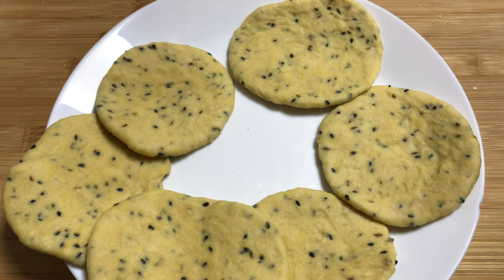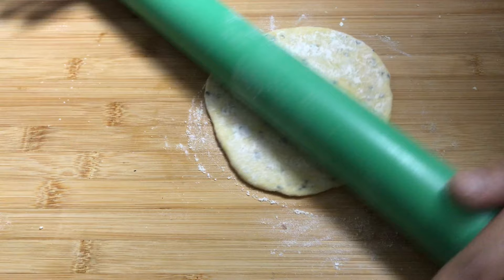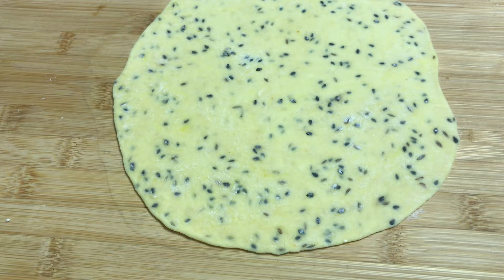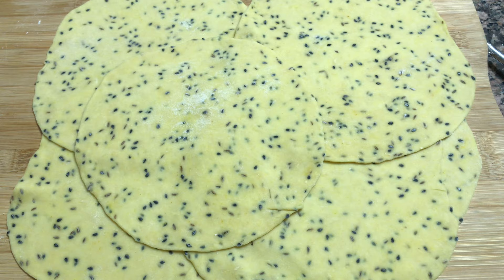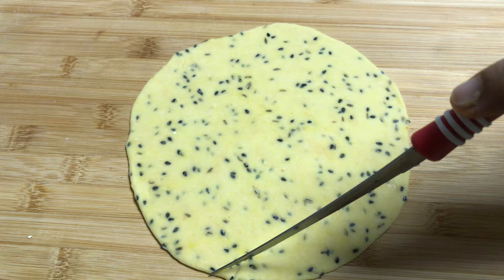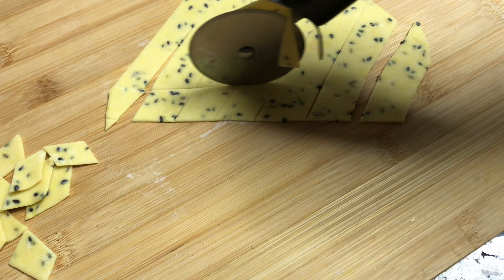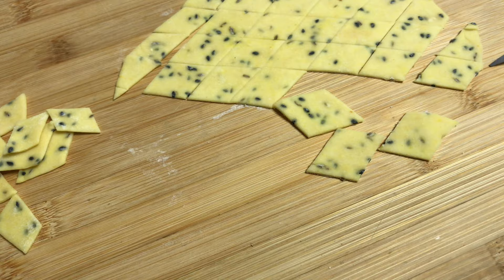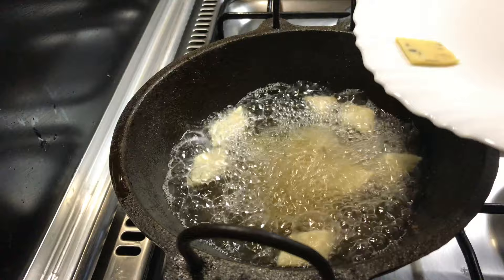When I cut the dough, I cover it. We will cut a little bit more and make a little bit more. We are going to make it for 2 minutes for the rest of the dish.